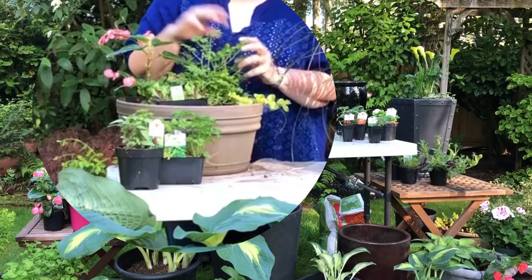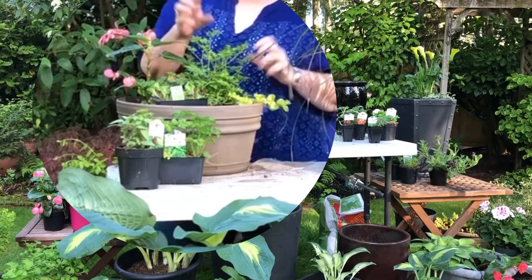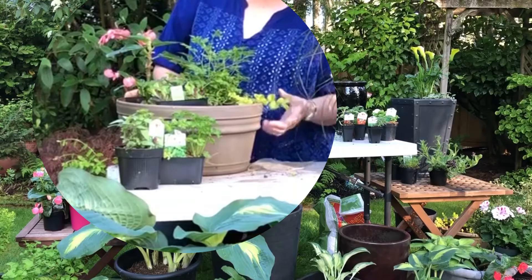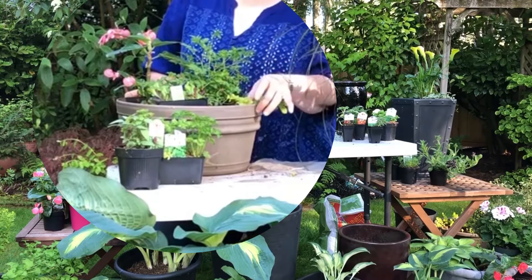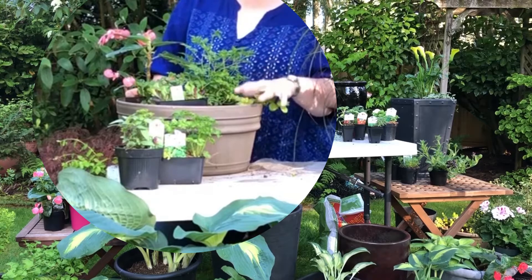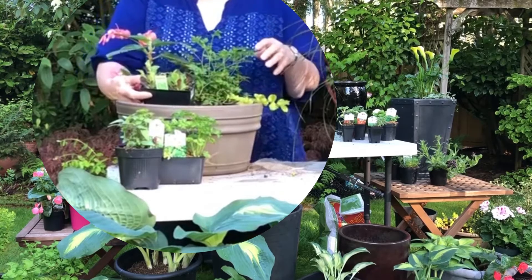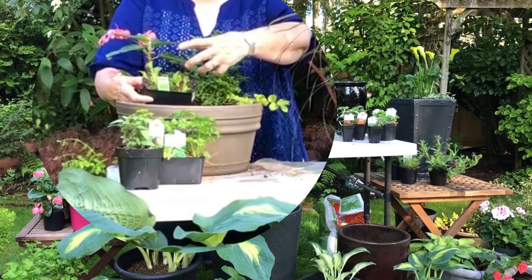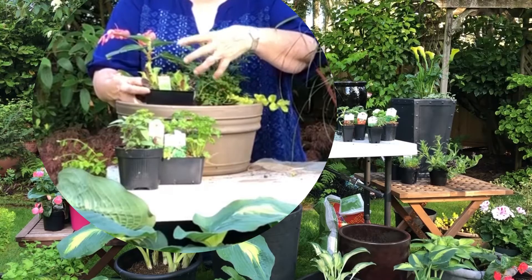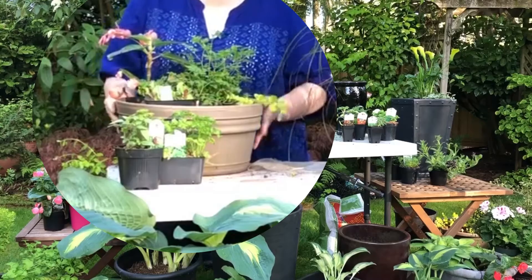For this part-sun pot I have my thriller, which is a dragon wing begonia — one of my favorites. Sun or shade, it blooms all summer; I can't say enough about them. This is a dwarf goat's beard, a perennial — this pot lives in my garden all year. This is creeping Jenny, my spiller. She sounds nice but she wants to own the world — she can be quite invasive, so anytime she creeps out of the container I'm ruthless and pull it out. I'm also adding some leaf lettuce. It says full sun, but from experience I know it does fine in part sun and I feel virtuous growing my own food.